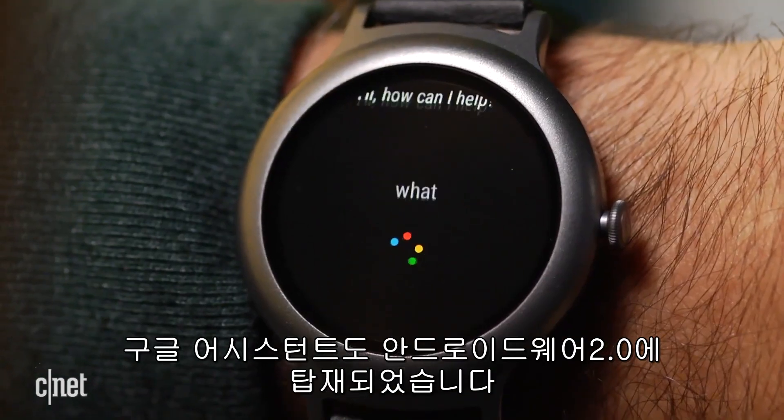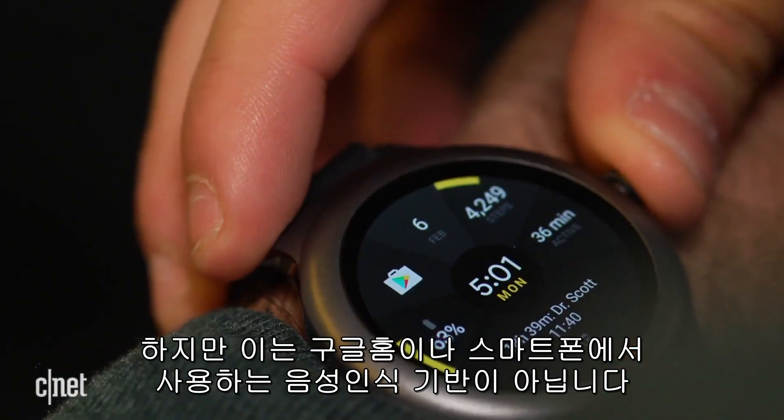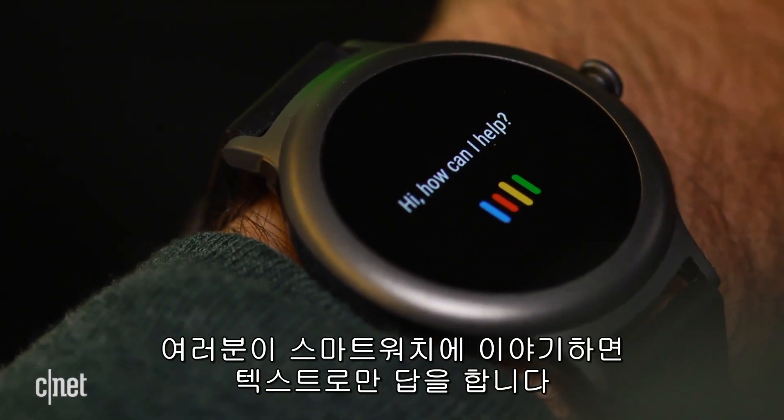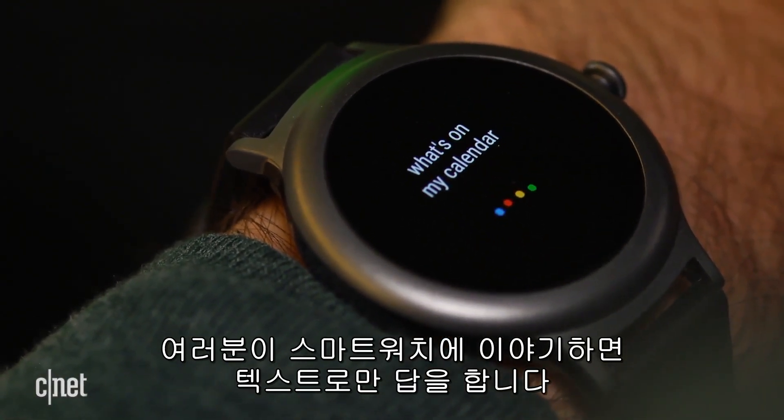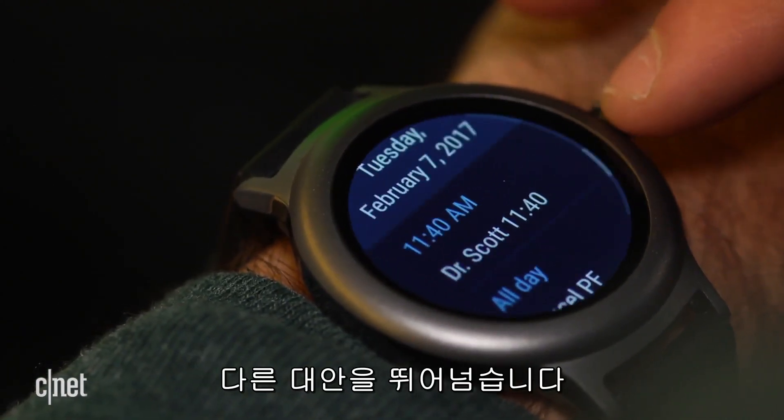Google Assistant comes onto Android Wear too, but it's not the voice-based service you'll get on Google Home or your Pixel phone. You can talk to it, but it only shows responses as text. But Assistant is pretty hooked into Android and your Google preferences, making it a step up over alternatives.